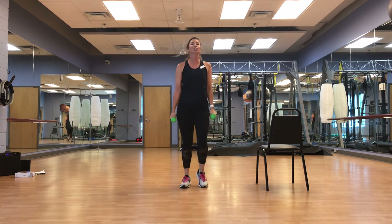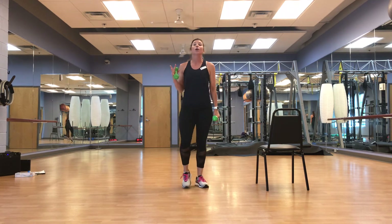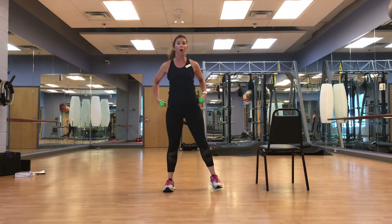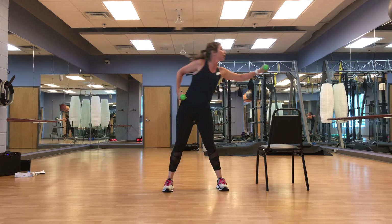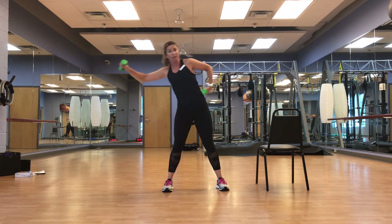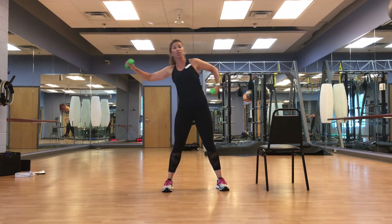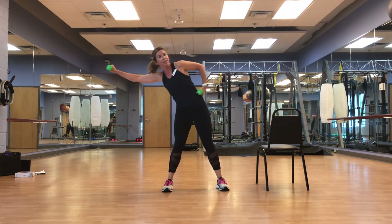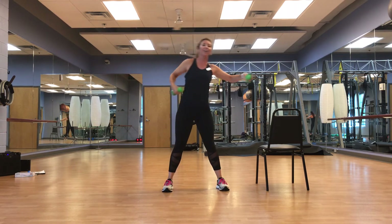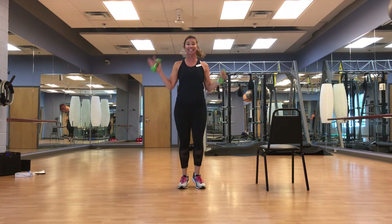That felt so good! We're going to go nice side to side — holding a little bit of weights this time. Toes facing forward, hip width apart or a little wider, going side and side. Keep the feet flat — those heels want to lift, you got this. March it out, roll it out.